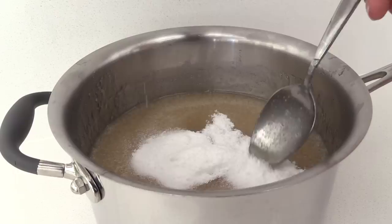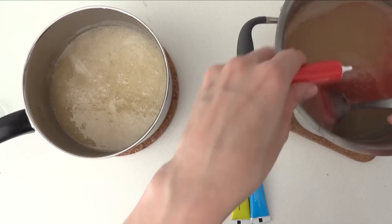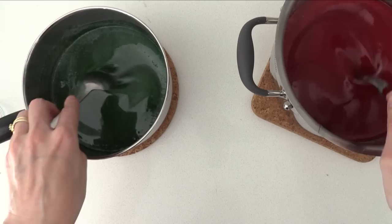Pour half of this mixture into a separate pan and add the flavour and colour that you want into each one. If you want your snake to be two colours, you will need to fill one half first and let that set.